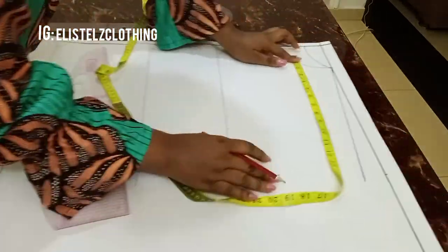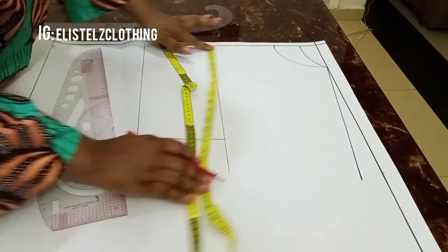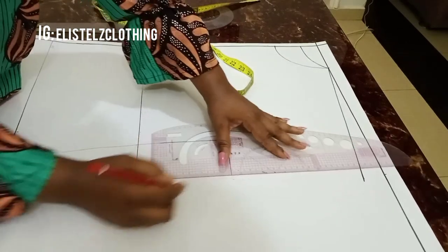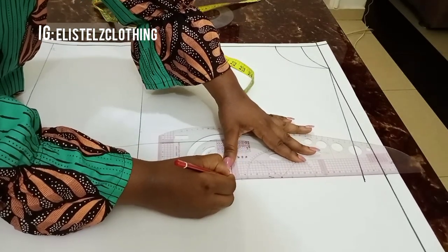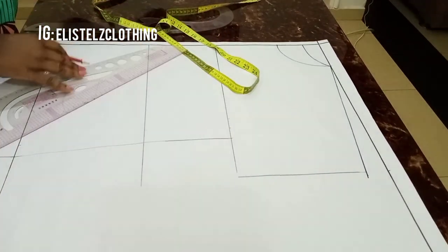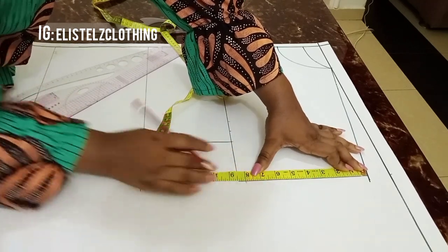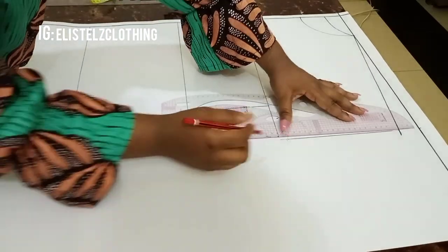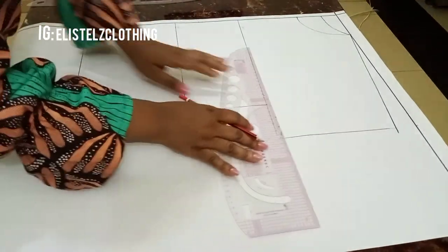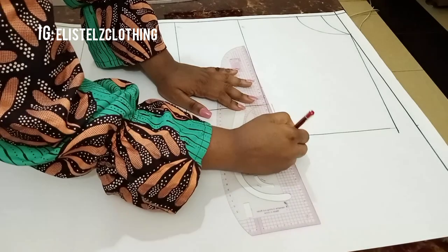Now I'll measure from the neck width to the sleeve length on the starting point — we have 15.5 inches — and mark that so we can get a straight line for our round sleeve. I'll connect this with a straight line. The round sleeve I want is 8 inches, so I'll make a mark on that line at the 8-inch point and square that line inwards.